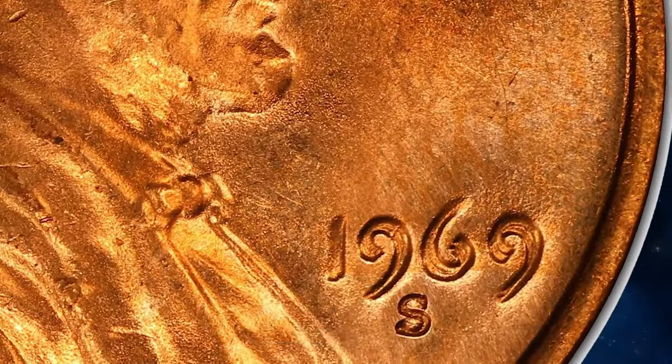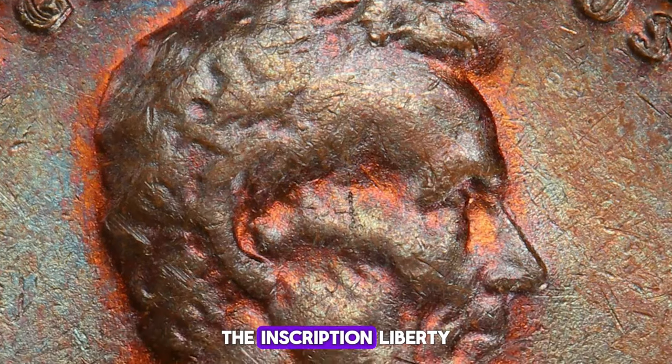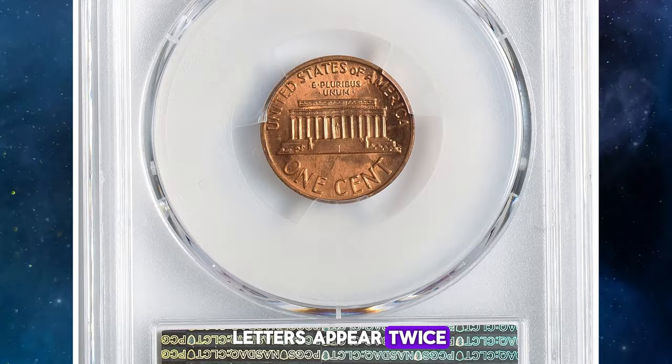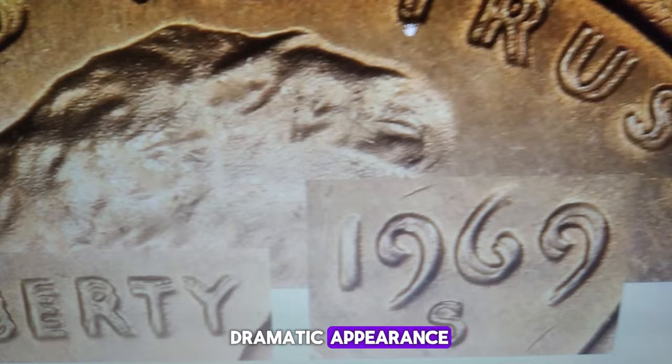The date 1969 — the numbers show clear, distinct separation. The inscription Liberty shows noticeable doubling, making the letters appear twice. The motto In God We Trust is also doubled, adding to the coin's dramatic appearance.